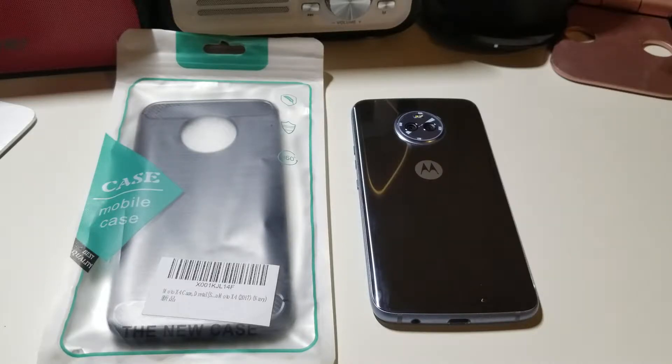Hey, what's going on everybody? This is Alan Anthony from Phone Tech at Work, and I finally got a case for my Moto X4, so let's start the video and I'll show you what I'm talking about.